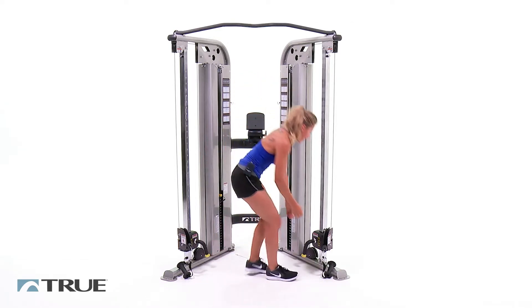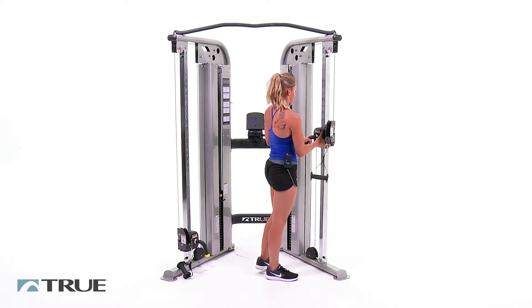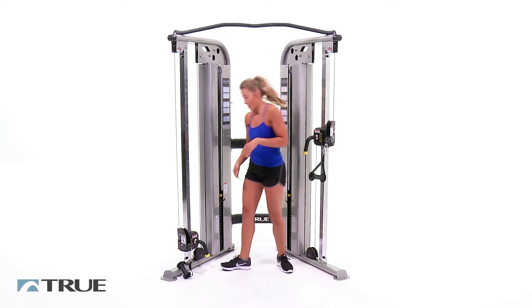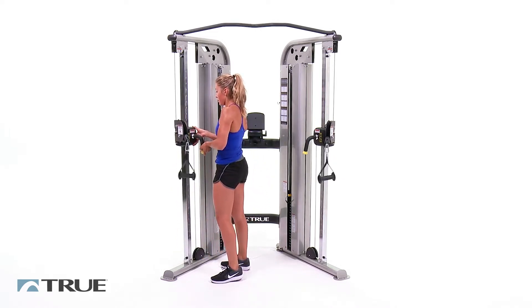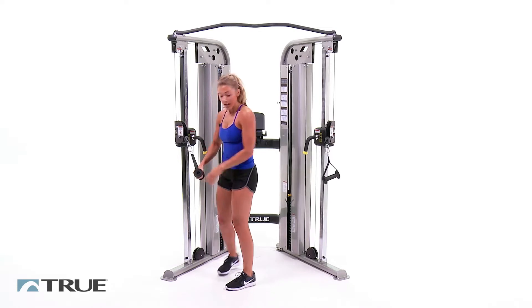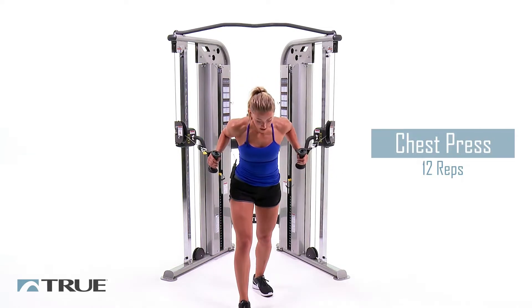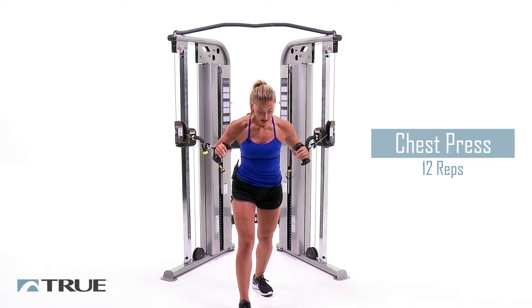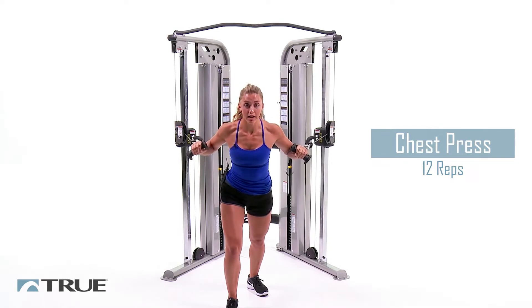We're going to go ahead and move the handles up to a middle position. Mine are set around 20. Grab both the handles and we're going to start off with a chest press. Step slightly forward in a staggered position. Your arm should be at about a 45 degree angle, and you're going to press straight out in front of you, right back.